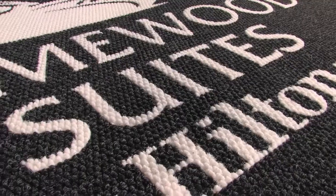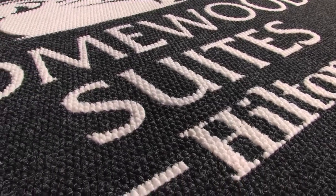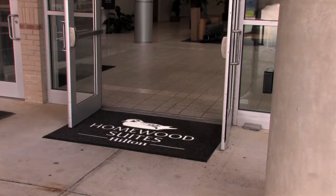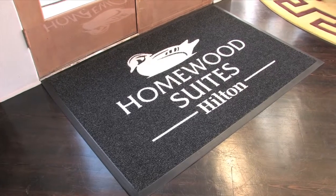Images and logos are precision cut and inlaid into your mat for a seamless design, which combines durability and function with impeccable image presentation.